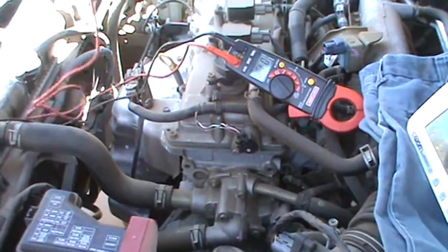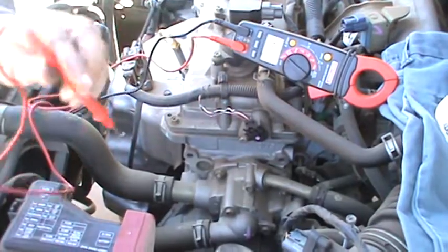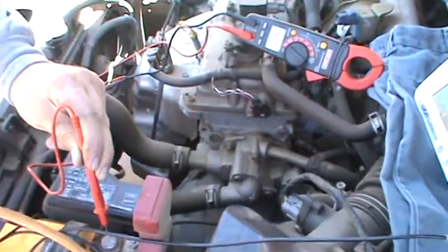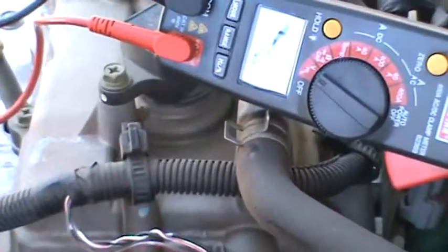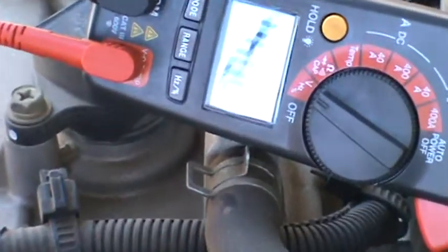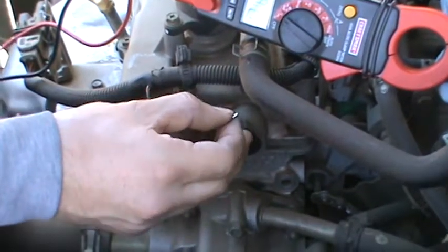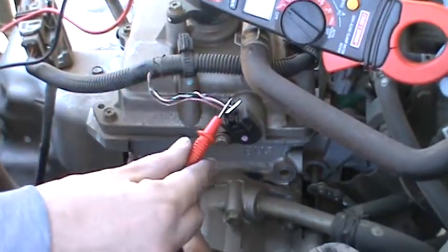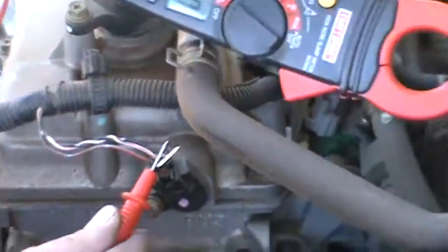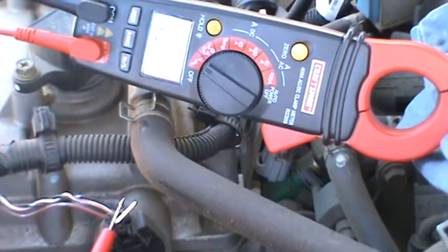Hook up the negative lead to ground and then the positive lead. You always want to check — go to the battery. The battery's a little bit low, 12 volts. So we want to go through the three different wires and identify which one's the signal wire. We'll start with the black. Back probe it. It reads 27 millivolts — under a hundred millivolts for a sensor ground means it's a good ground.